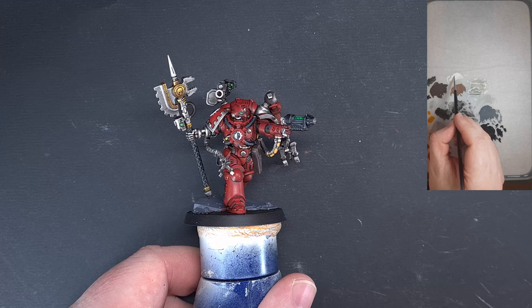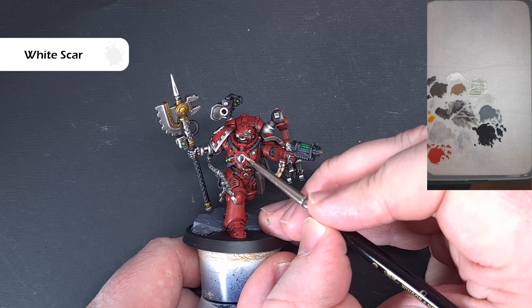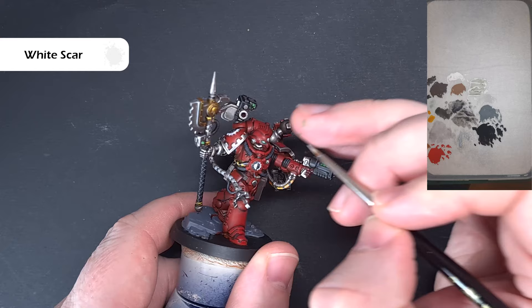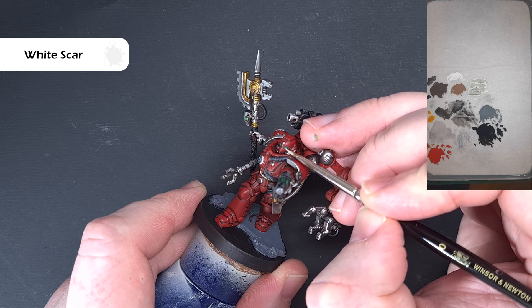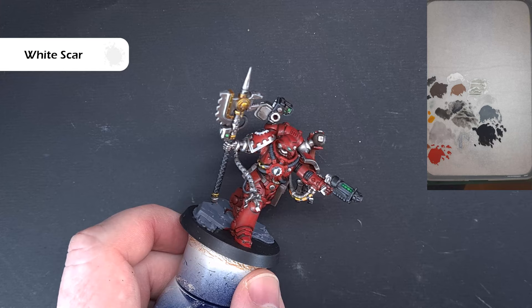For the white highlights I'm using White Scar — it's a new pot, well shaken, and fairly thin so I haven't had to thin it down much. For the cogs, we're just looking to catch those top edges to give a nice highlight. For the eyes, just a little line to create a glowing effect. If it's too stark you can take the Warp Lightning over it to tone it down — I think I'll do that on the eyes as they're a little bright. Make sure you do the other cogs as well, and then we'll finish up with the armour.